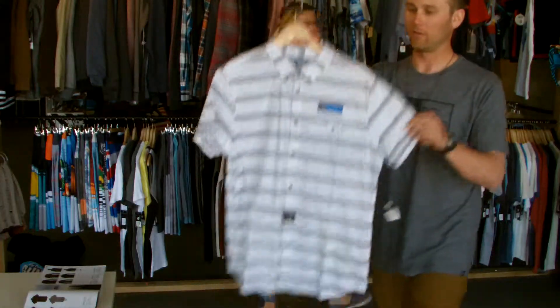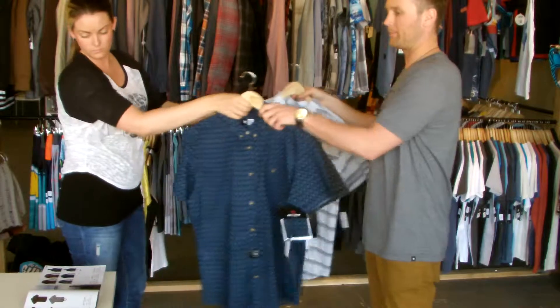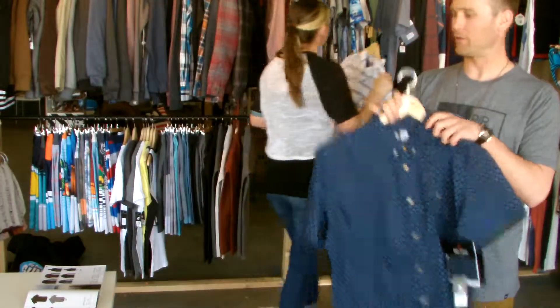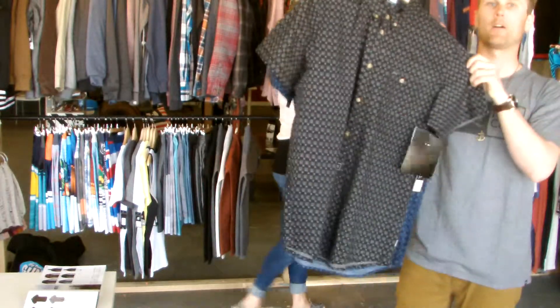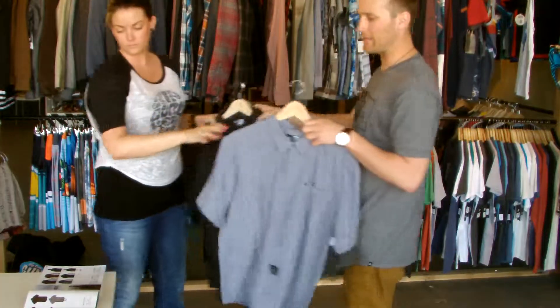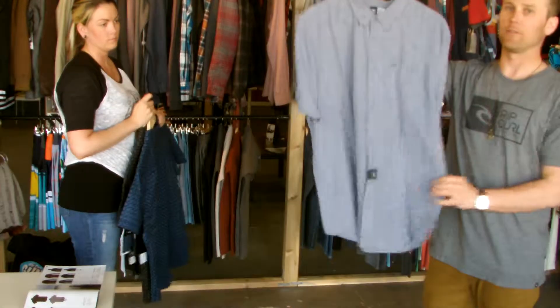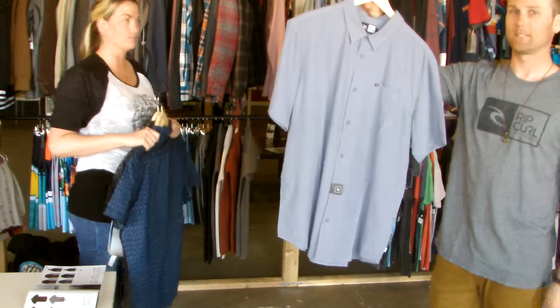Into the Bennett short sleeve shirt — nice stripe. Cadero short sleeve shirt, available in black colorways. And last, the Sand Dollar short sleeve shirt — nice lightweight, it's a good rip stop, dad-friendly shirt. Can't go wrong.